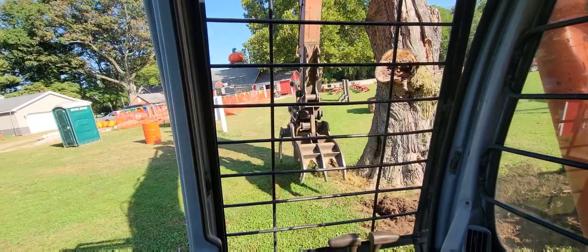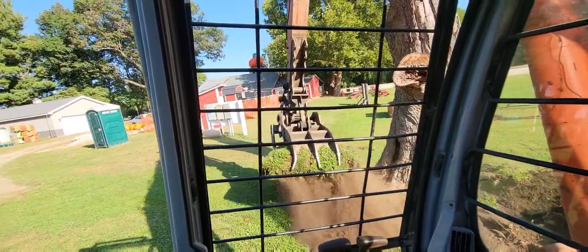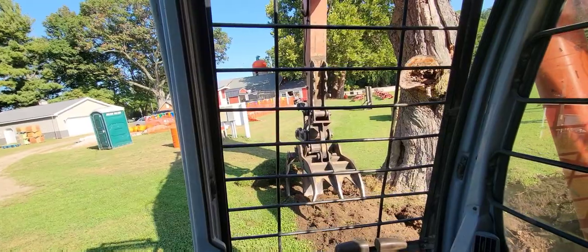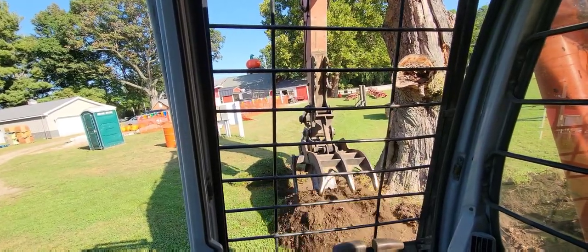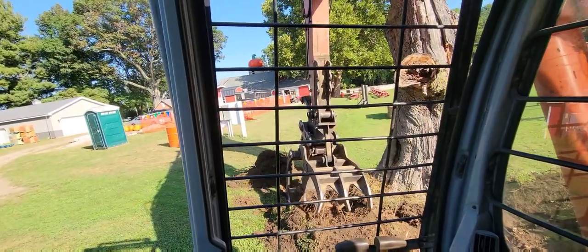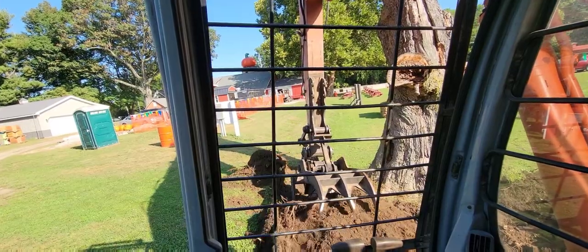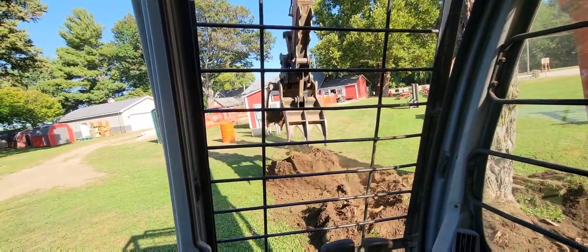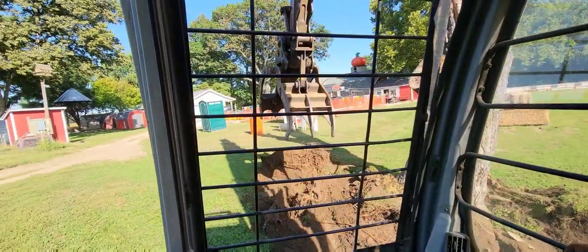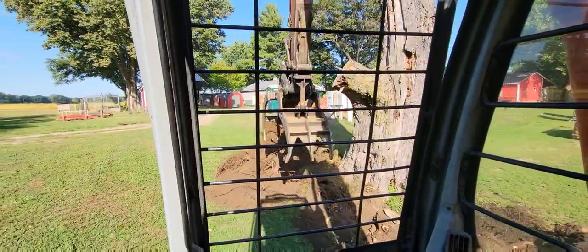This oak tree probably got ants in it like every oak tree around here does. It just kind of matured and ended up dying. There were no other big trees available right here in the area for tire swings, so Ryan decided we're just going to make a steel tree. Brian did a fantastic job making the top part for it — it turned out really nice.